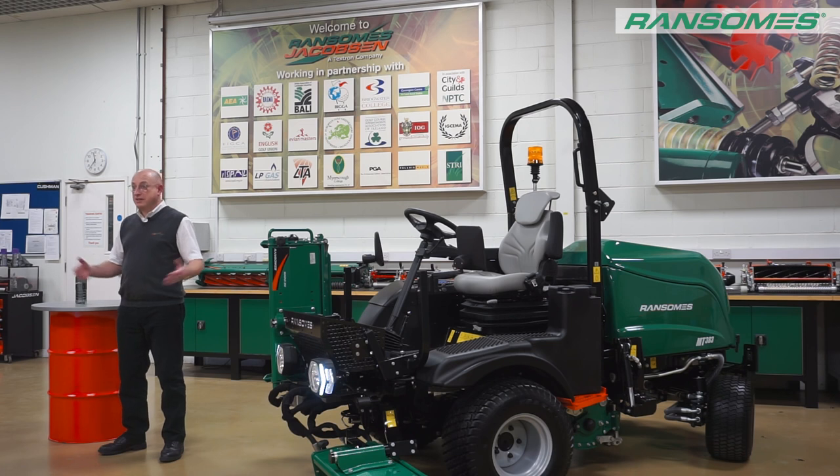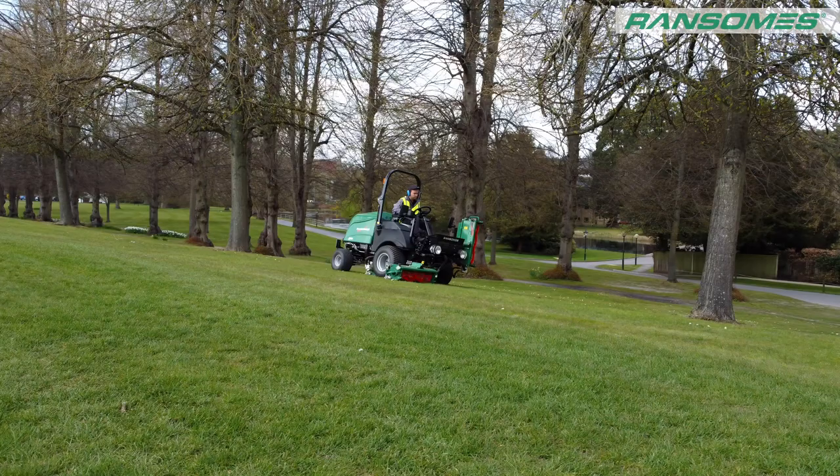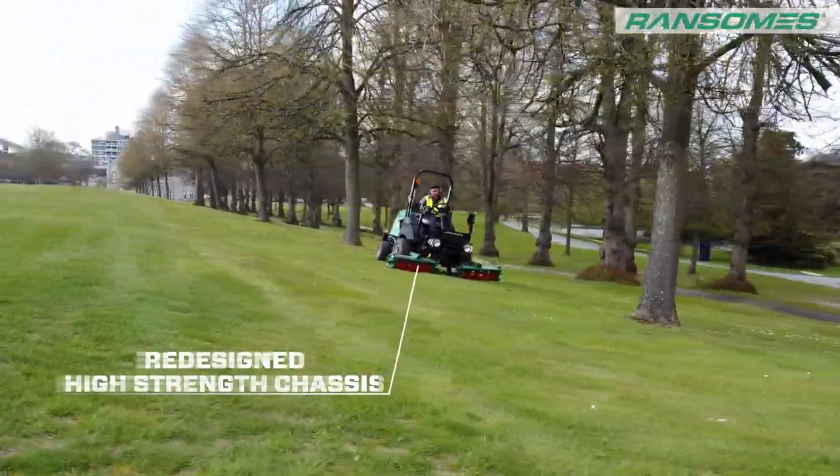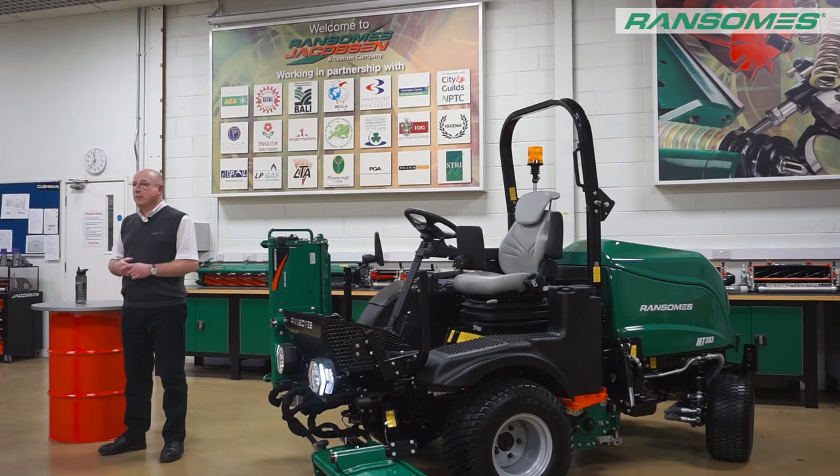Not only is it 2.15 metres wide, but being a triple we've got the ability to lift and lower cutting units independently. They follow the contours very nicely. So if you've got grass that is relatively well maintained and you want a better finish than you'd get with a rotary, this sort of machine in a municipal application is a cracking bit of kit.